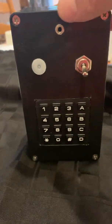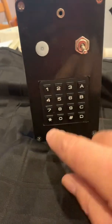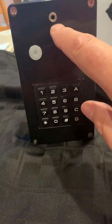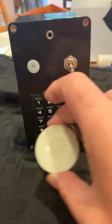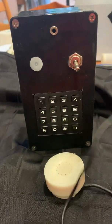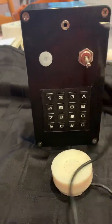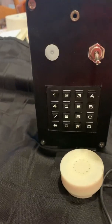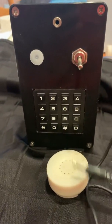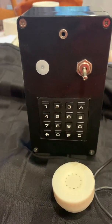This is the completed blue box build. We've got the keypad mounted on here. There's the status light, on/off switch, and the jack for the earpiece — a telephone earpiece with an eighth-inch mono jack that plugs in here. There is no built-in speaker, so the earpiece needs to be plugged into the box for it to function.